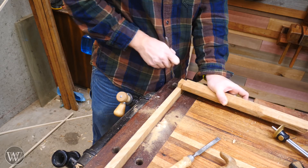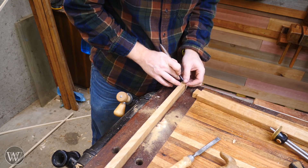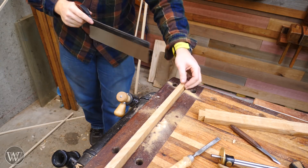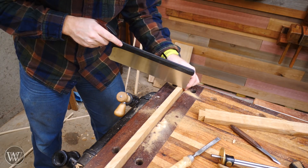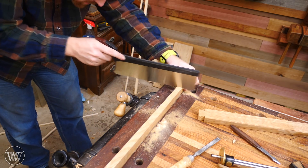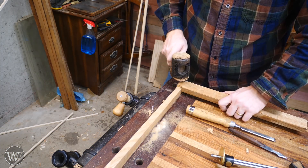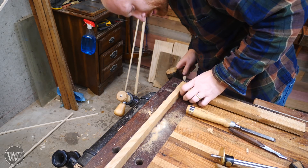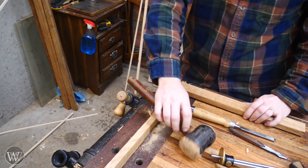We can transfer those marks to the side of the vertical, and that will be our pin board. Come in with a saw, cut down to the stop mark, and — dovetail joint. That's all there really is to it. It's not something you need to overthink or make complicated. Just doing it a couple of times, it suddenly makes sense in your brain and it all comes together rather nicely.